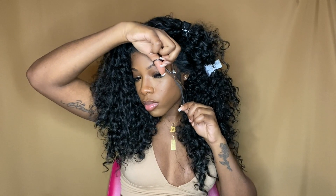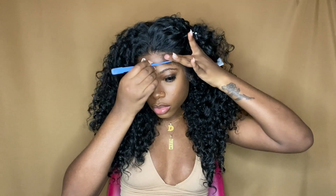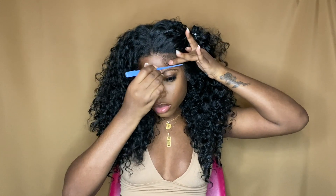Now it's time to do the baby hairs. I like to cut my baby hairs right above my eyebrows. I see a lot of people ask me to do a synthetic wig baby hair tutorial — a lot of people just can't get it right with synthetic wigs, which is completely understandable. So if y'all want me to do a separate video on baby hairs with synthetic wigs, let me know in the comments.